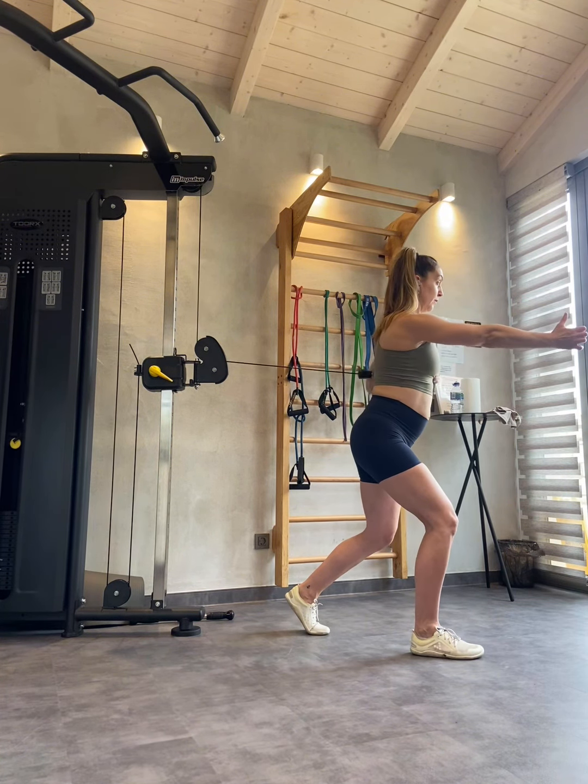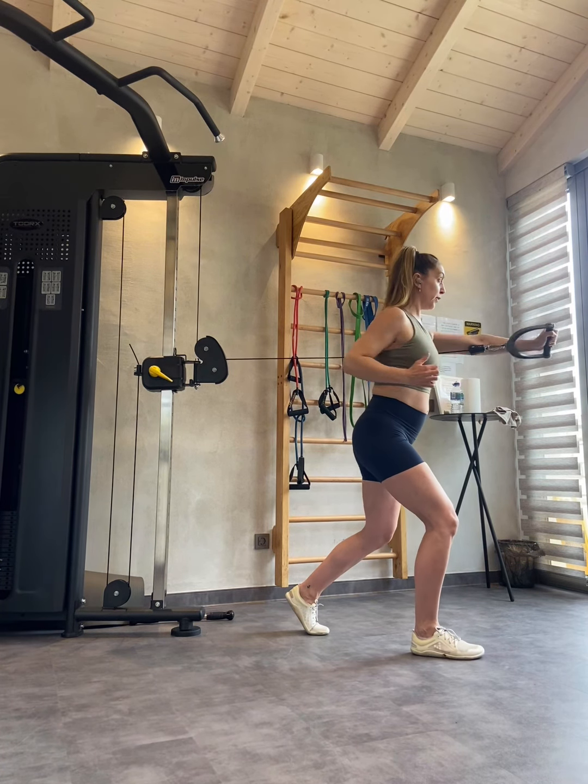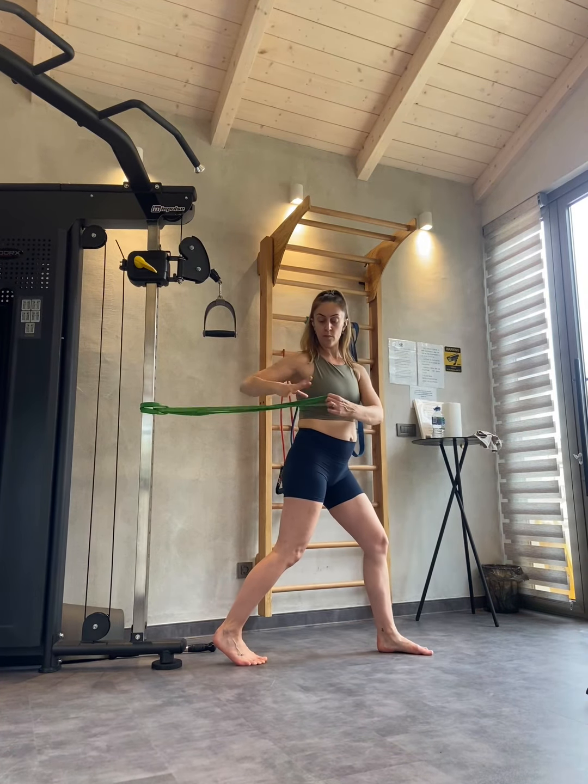Inhale as you draw the cable or the band back. Exhale as you press forward. This is a really powerful movement, so really think about making it explosive and powerful.